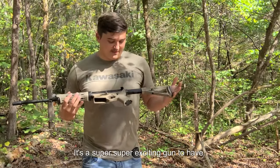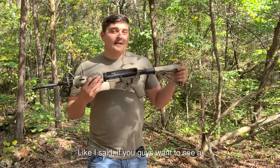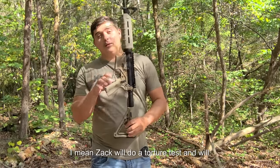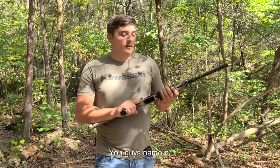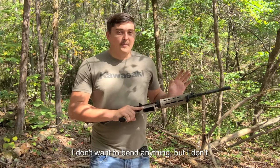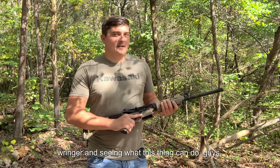This is a super exciting gun to have. If you guys want to see a torture test, you need to buy some merch and me and Zach will run it through sand, mud, dirt — you guys name it. I don't want to drag it on the floor or bend anything, but I don't mind putting it through the ringer and seeing what this thing can do.